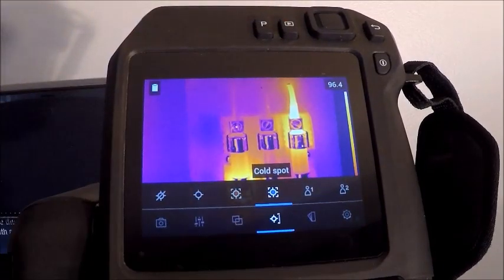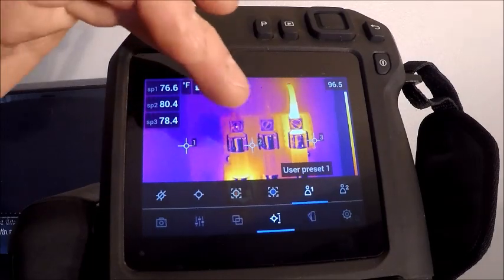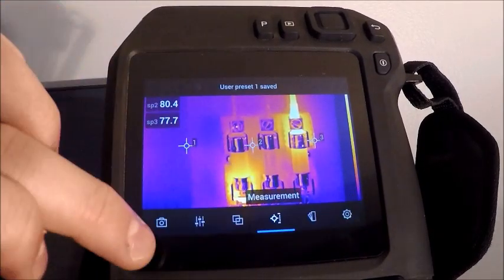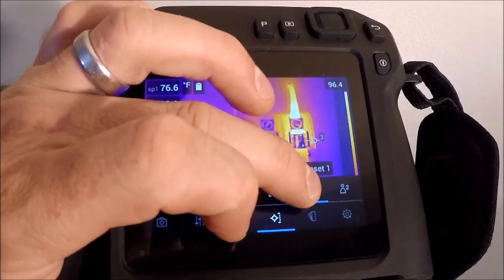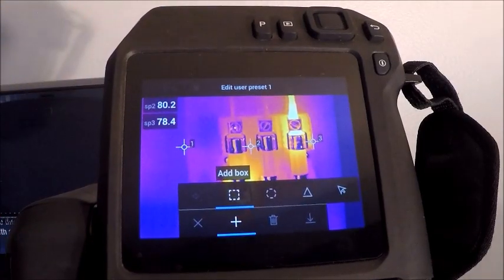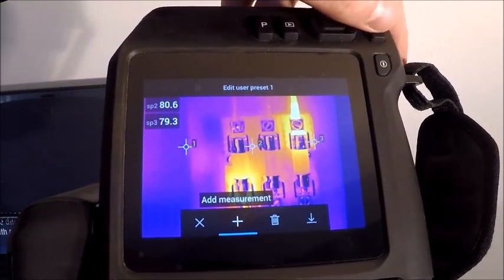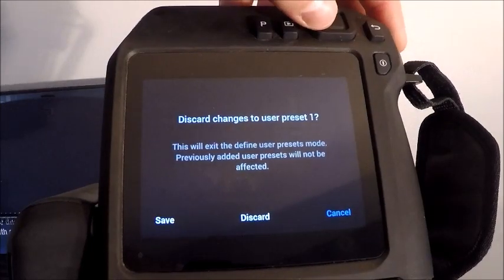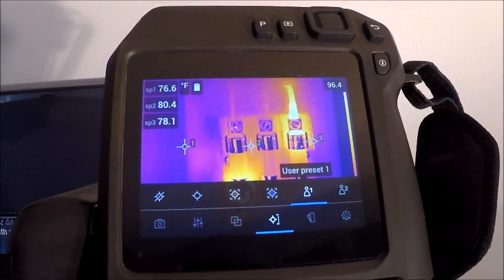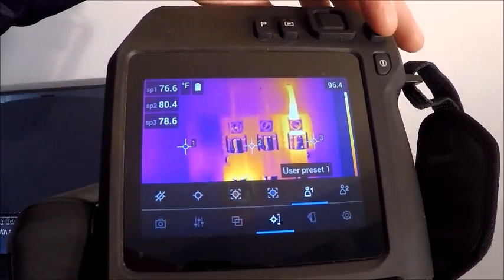In the spot menu we also have custom preset settings for our spot temperatures. You can set these to whatever you want by holding the button down, which lets you pick measurements — add a spot, a box, a delta, or a circle — all from the camera. I have three connection spot temperatures set up as a preset on my camera already. The next option is a second preset slot — you can add multiple boxes and spots to the screen. It really just depends on user preference.